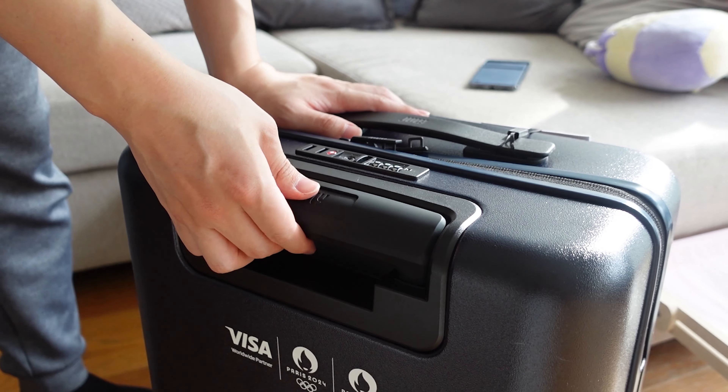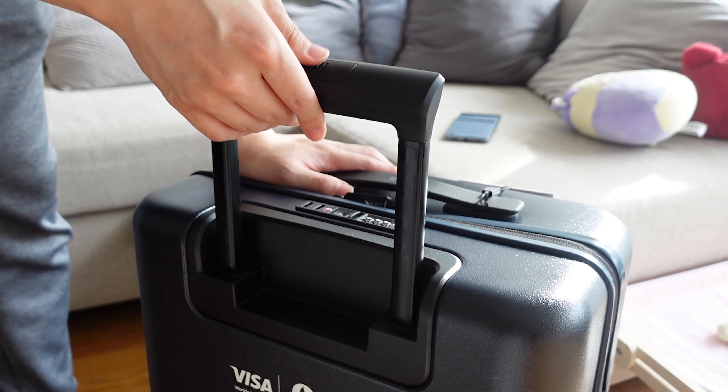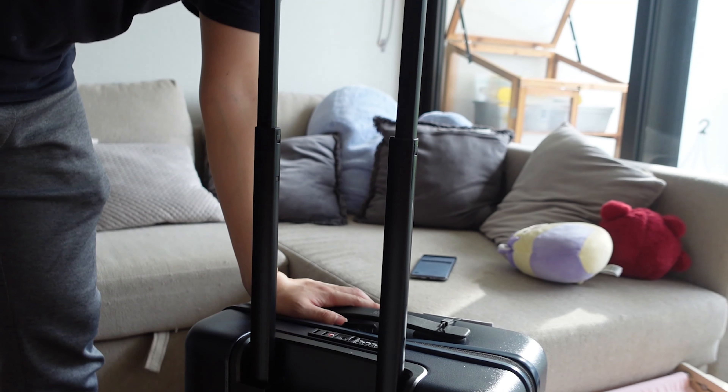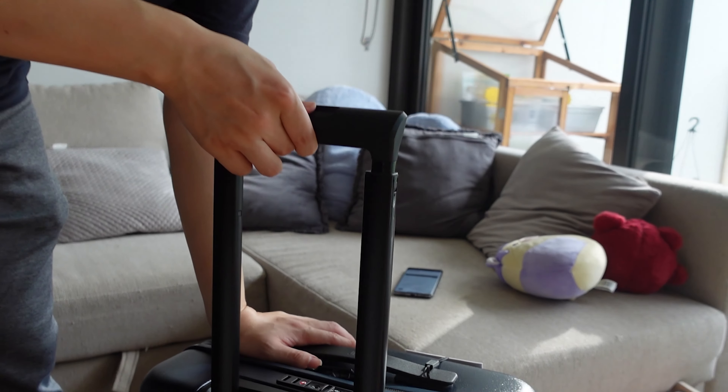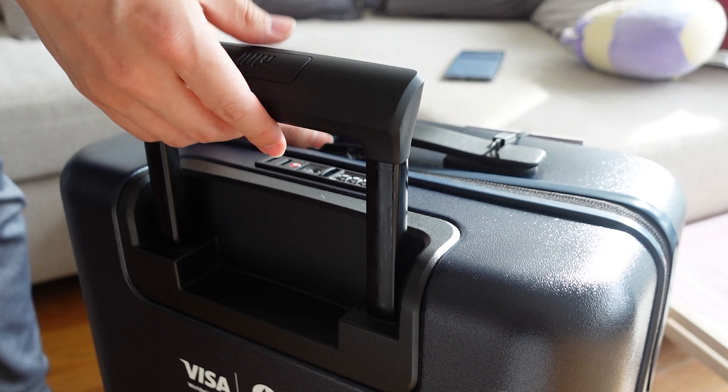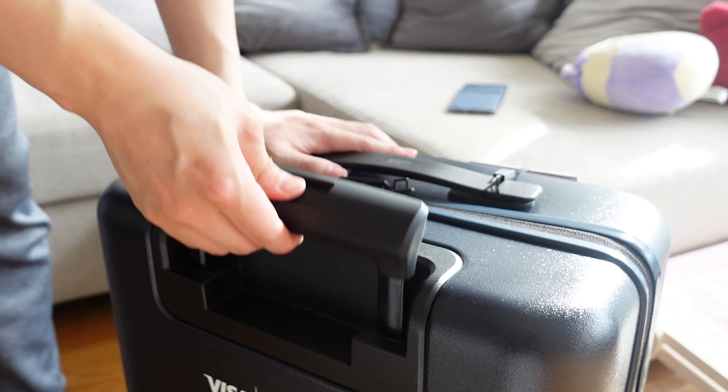Finally, there's the 20-height handle, meaning you can set it to 20 different height variations. Most suitcases I've found offer two to three. This is really useful if you're a certain height and need to adjust properly — for example, if you're shorter and the standard setting doesn't suit you. Personally, I just use the highest height, so it's more of a feature that's useful if you need it, but it's still a cool callout.